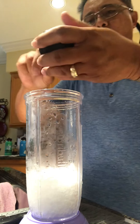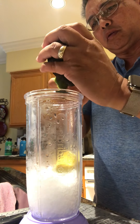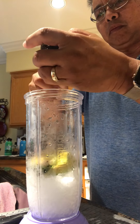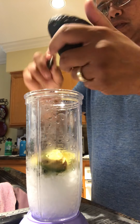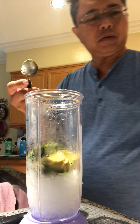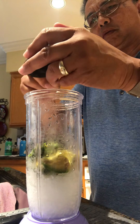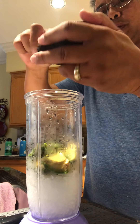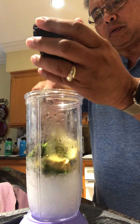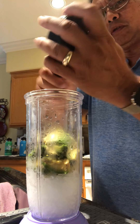Scrape this in here, spoon it in there. I don't like to waste food, especially when the food starts to ripen. This is good for two or three people. Spoon them all in there.